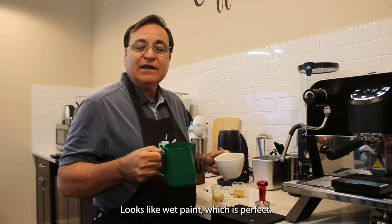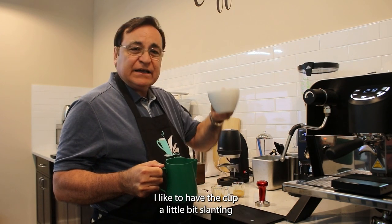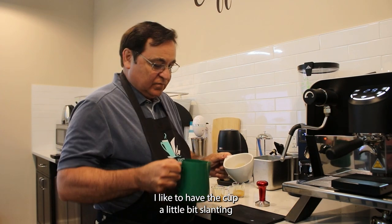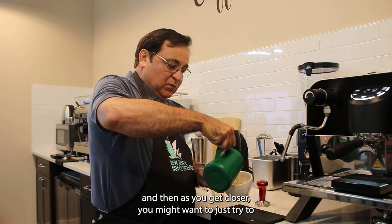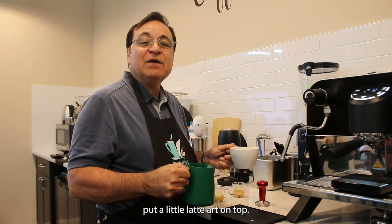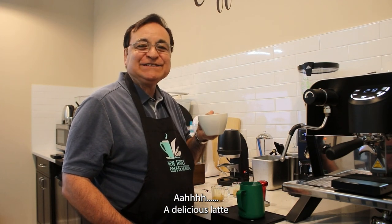Now we have our espresso and our steamed milk — it looks like wet paint, which is perfect. Pour it into the cup with the cup slightly slanted to form a nice base, and as you get closer you can try to put a little latte art on top. Taste it — a delicious latte!